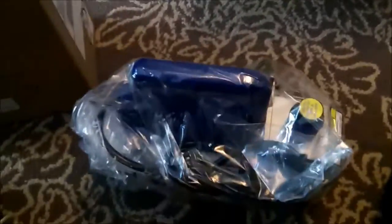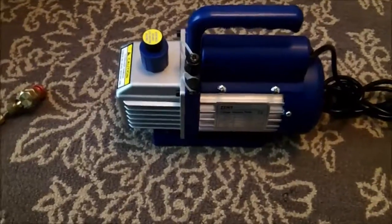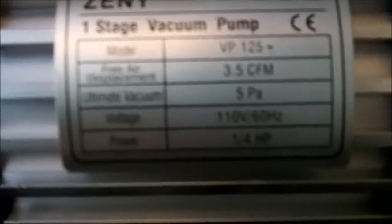Here it is out of the bag. You have the information tag on it — it's 3.5 CFM at 5 PA, quarter horsepower, 110 volts, 60 Hertz.